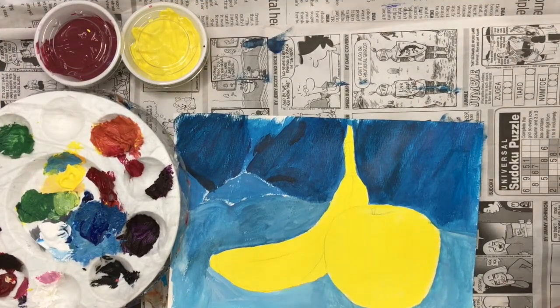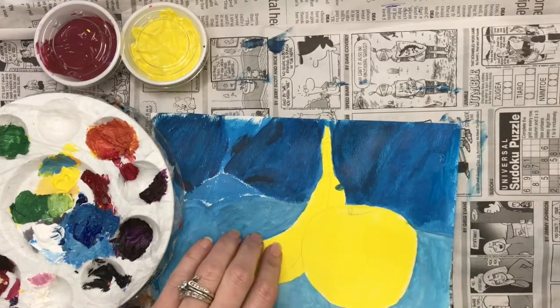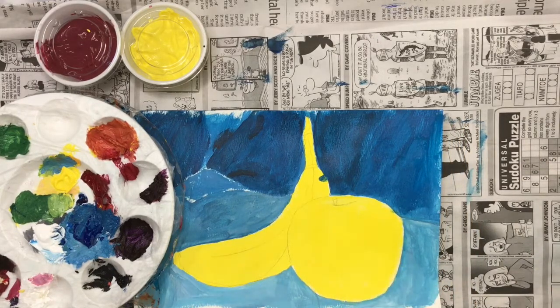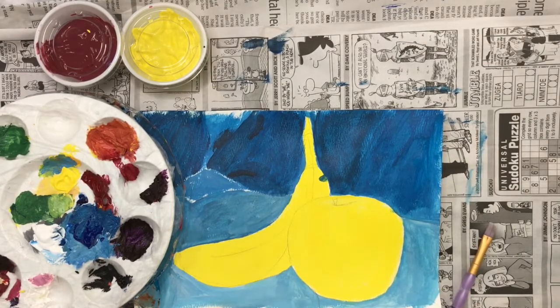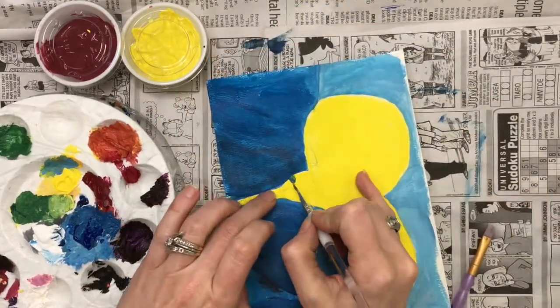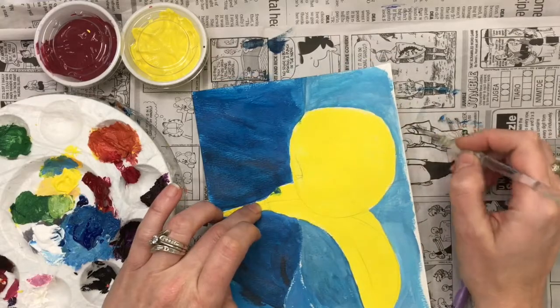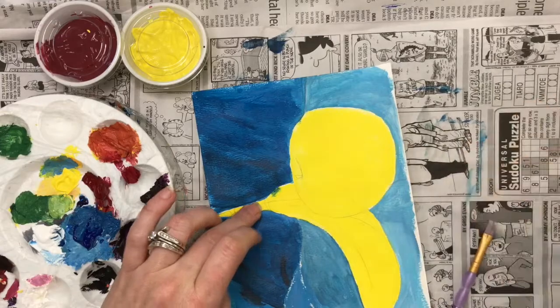There is a way to fix a mistake. Should you accidentally paint across one of your yellow objects, a very easy way to fix that is to take your small brush, get some clean water, dry it off a little bit, and then use that clean brush as an eraser — pick up the paint and wipe it somewhere else.